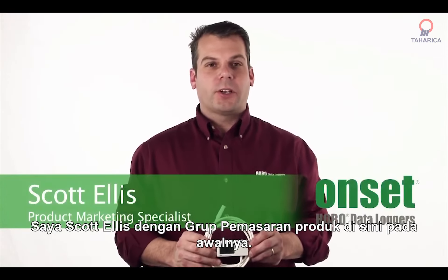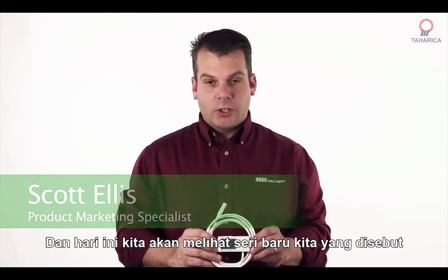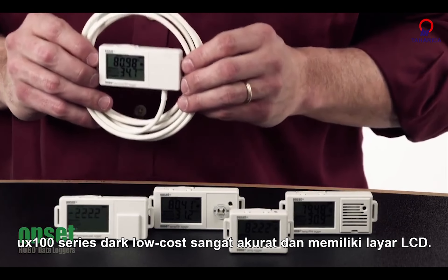Hi there, I'm Scott Ellis with the Product Marketing Group here at Onset, and today we're going to take a look at our new series called the UX100 series. They're low cost, highly accurate, and have an LCD display.